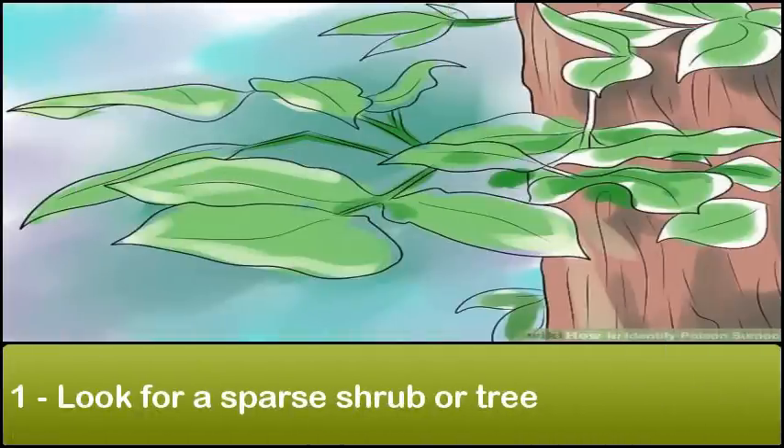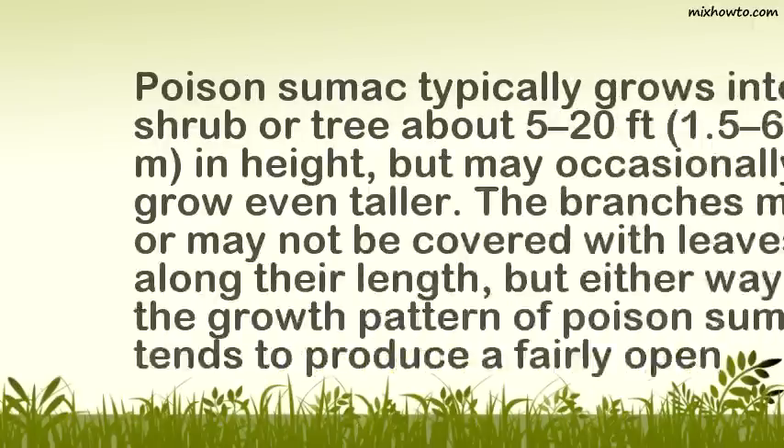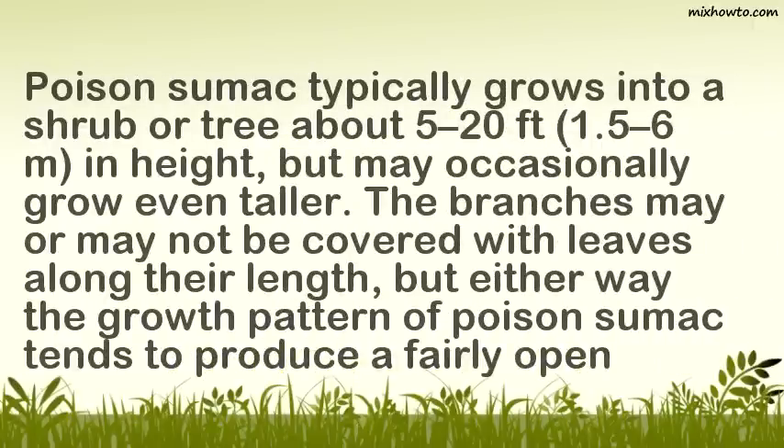Look for a sparse shrub or tree. Poison sumac typically grows into a shrub or tree about 5 to 20 feet in height, but may occasionally grow even taller. The branches may or may not be covered with leaves along their length, but either way the growth pattern of poison sumac tends to produce a fairly open result.